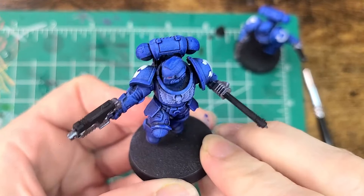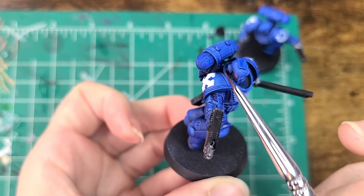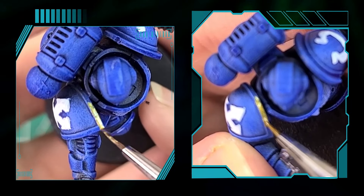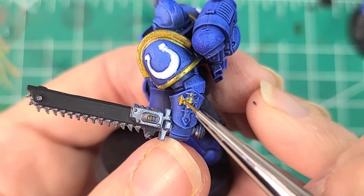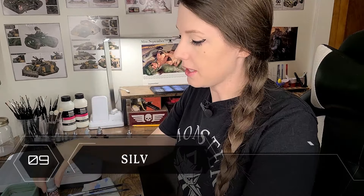Last but not least is the gold. Like I said, we're going to be using Glittering Loot — that will be for his chest crest, the trim on both shoulder pads, and this area here as well. Time for some detail work. To really make the bolt pistol and the chainsword pop, I want to do a little dry brush with the silver — not the gunmetal. And after that, in the creases of the armor plates and the weaponry, I'm going to add a little bit of shade.